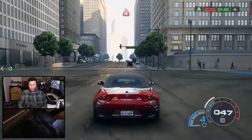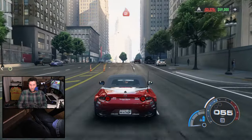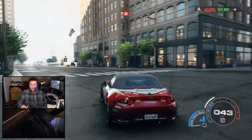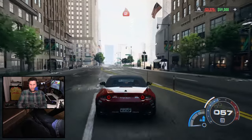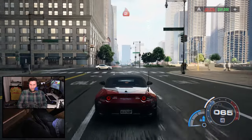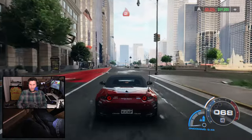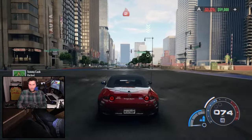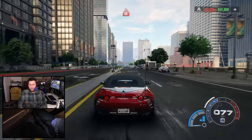I think this would be a really good game with that shifter. The flappy paddle gearbox just doesn't feel like it should. Having an actual Miata with the clutch and the shifter would be fantastic.